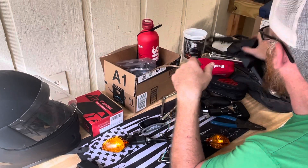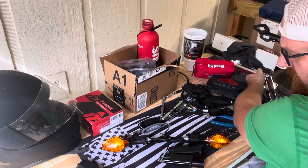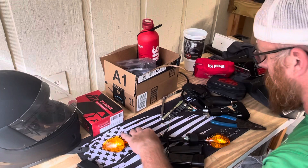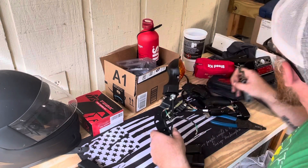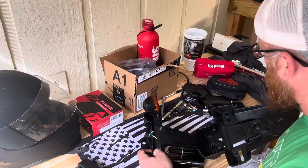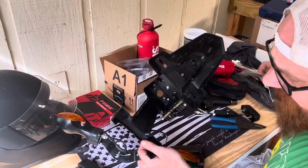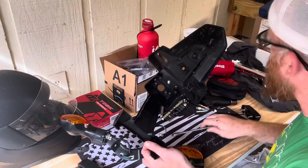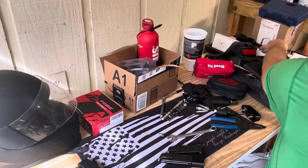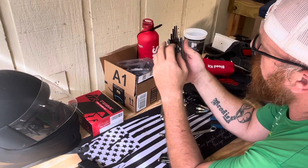I used this tool. I pulled off the entire tail tidy. The only thing I wasn't able to do so far — I wasn't able to get the stock blinkers off because there was plastic housing in there and I couldn't get that socket in. So I had to go grab a 14 millimeter wrench, but hey, that's no biggie. But so far, guys, I'm digging this little tool. Let me show you.